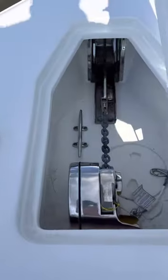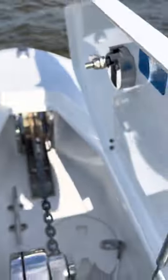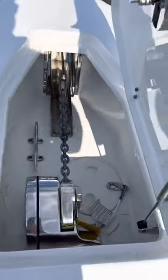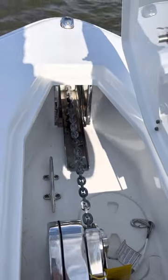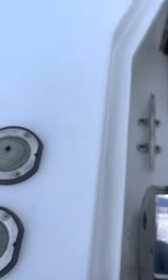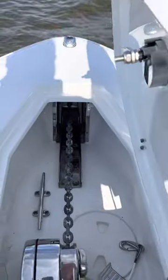Windlass up here — there are two controls for this: one up here on the bow, and then there's a split controller as well. Going up and down — just want to make sure that's catching before it leaves.